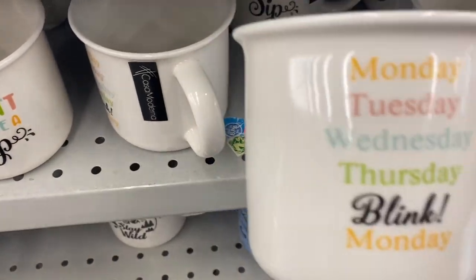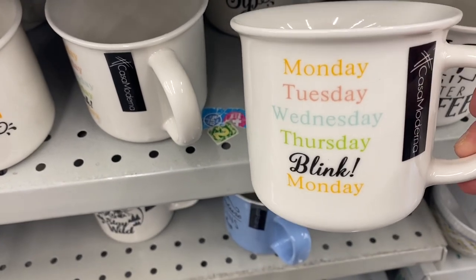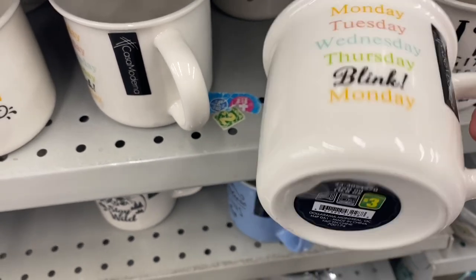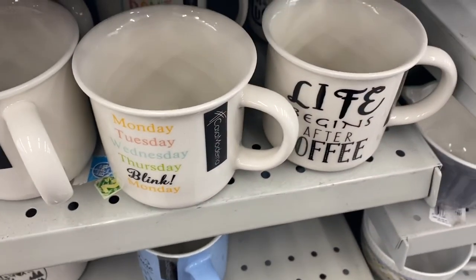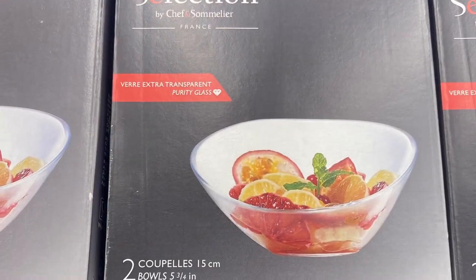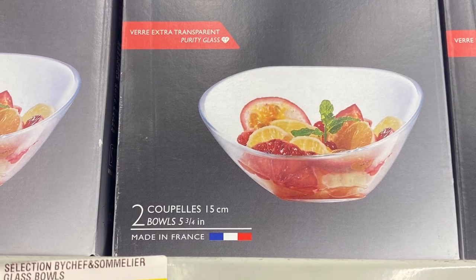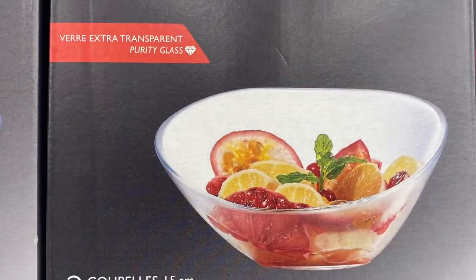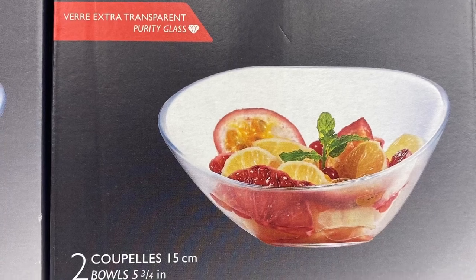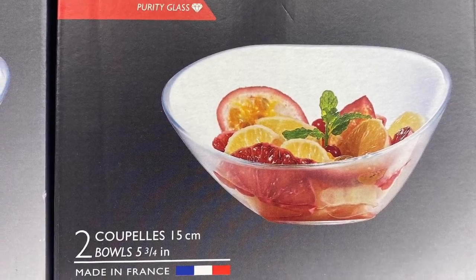And this mug here was fun — Monday, Tuesday, Wednesday, Thursday. Blink. And then it's Monday again. $3.00. And for $4.00 they had this bowl set — so you got two bowls. It says they're from France, they're 15 centimeters, says it's purity glass. So they're pretty — come in a box.